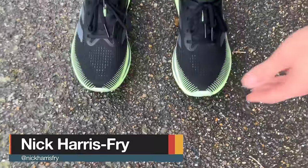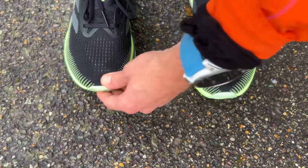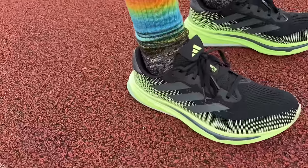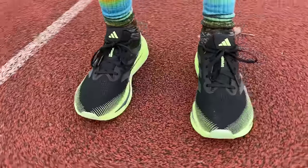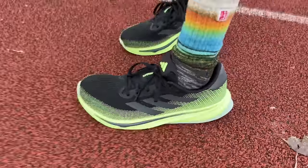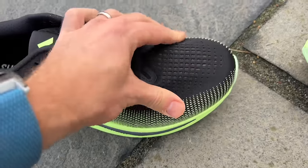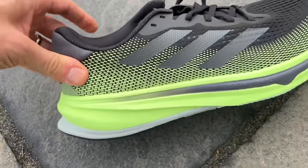I have no concerns at all with the fit of the Adidas Supernova Rise. My normal UK 9 equates to a US 9.5 in Adidas — a little smaller than some brands — but I had enough room in the toe box with no problems. Good hold around the heel and midfoot. There's a lot of padding at the back of the shoe but it didn't irritate my Achilles — just held the foot nice and securely. Certainly more comfortable than the uppers on the Adizero range. Perfectly happy in my normal running shoe size.